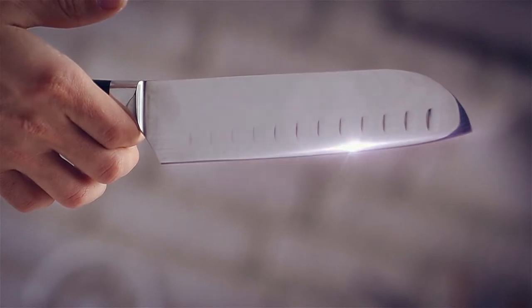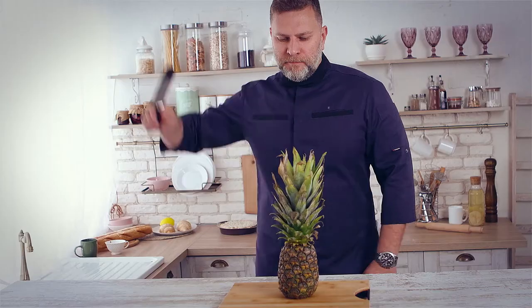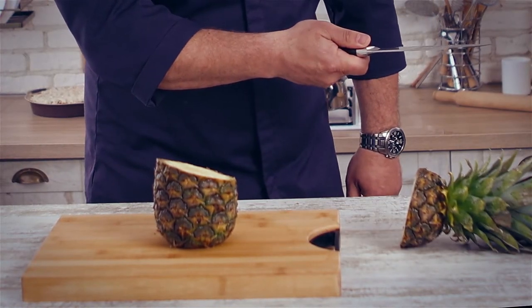Offering a great balance between sharp edge retention and durability. Perfectly well balanced from the tip to the heel, providing a comfortable, secure grip so you can tackle those tough cutting tasks with ease.